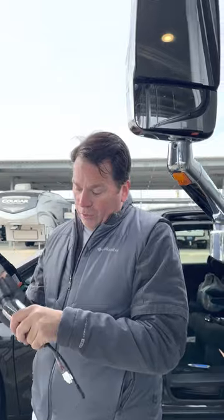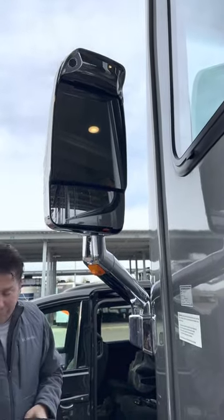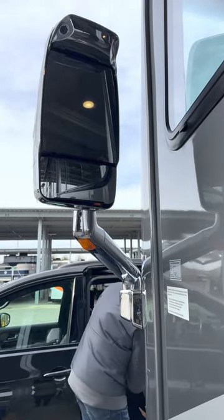Right now I can only use the top mirror. I wasn't really using the bottom one anyway honestly. The top one isn't as high as I'd like, so I don't get as much of a view, but I get enough to legally drive and see what's going on around me. We're taking it down to General RV to get it swapped out, but at least we now have a mirror where we can see down the side of the Beastie.